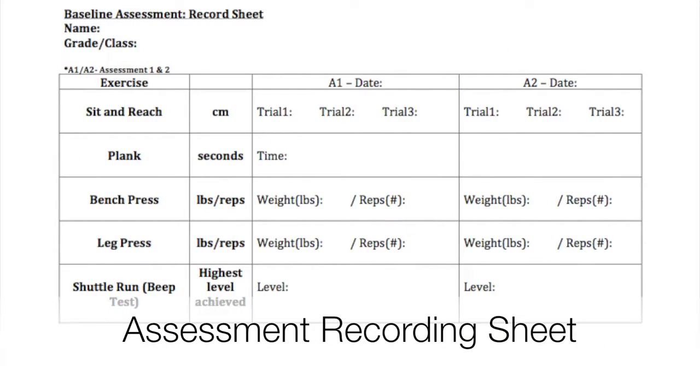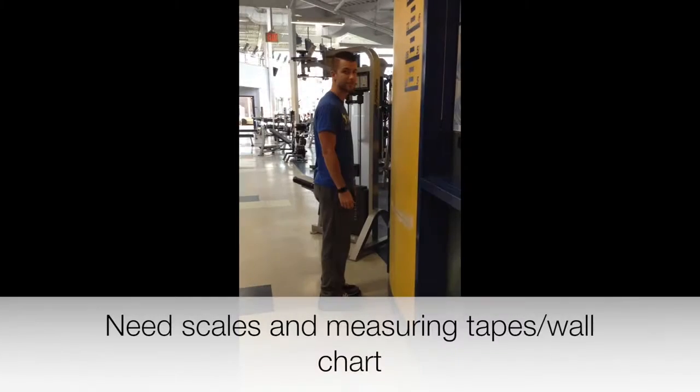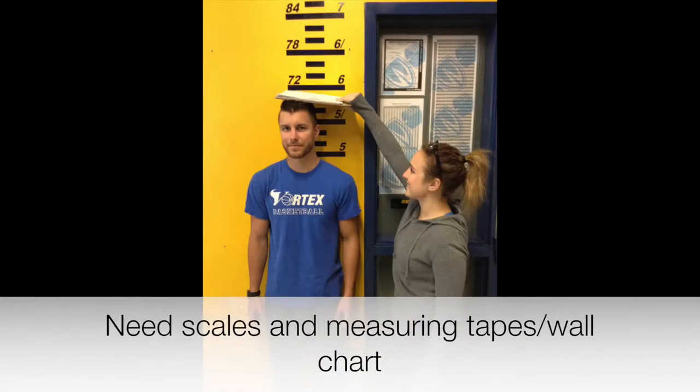Distribute assessment sheets and have students take their height and weight before splitting off into three groups for strength and flexibility tests. You will need scales and a measuring tape or chart on the wall.